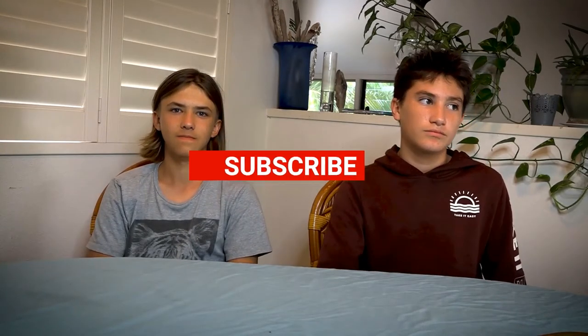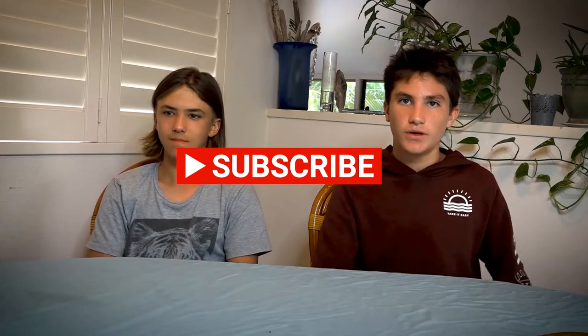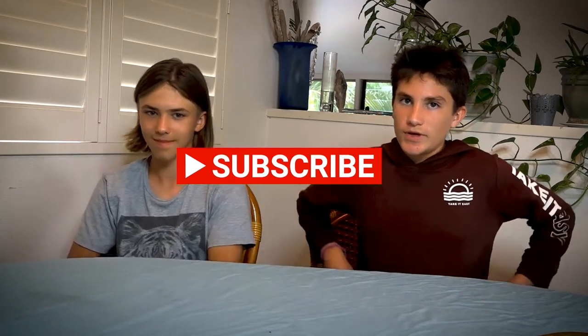Hello everybody, welcome back to Martin Adventures. My name is Rowan, my name is Ezra, and today we are going to be doing part two of the Russian MRE. We're going to be tasting all the food instead of just opening it, so it's gonna be a lot of fun. Don't forget to like and subscribe if you like our content — it will be greatly appreciated.